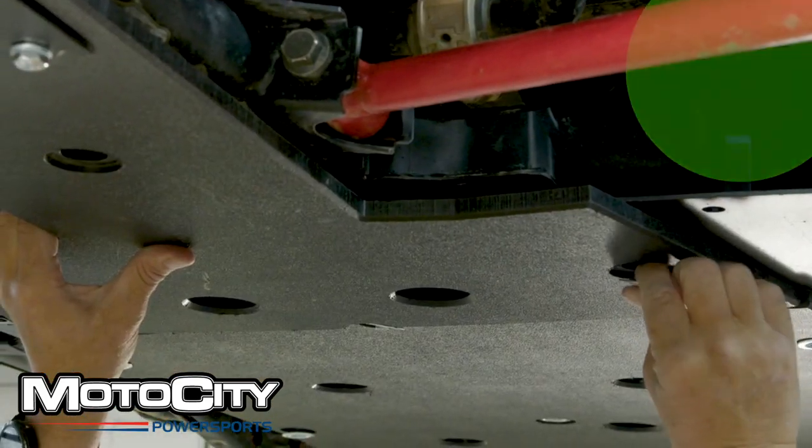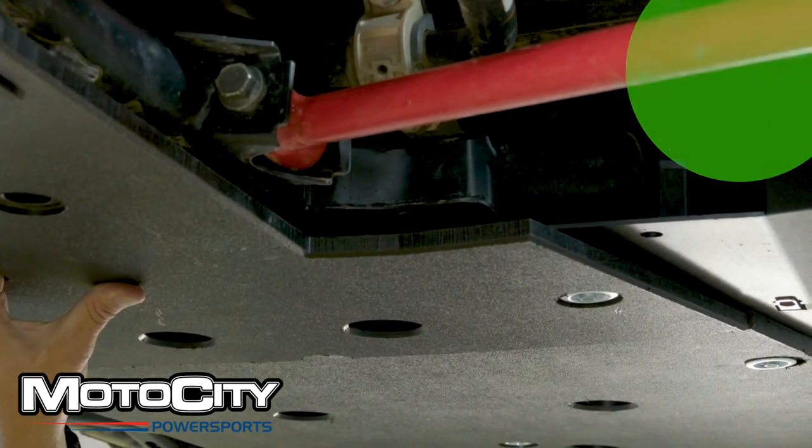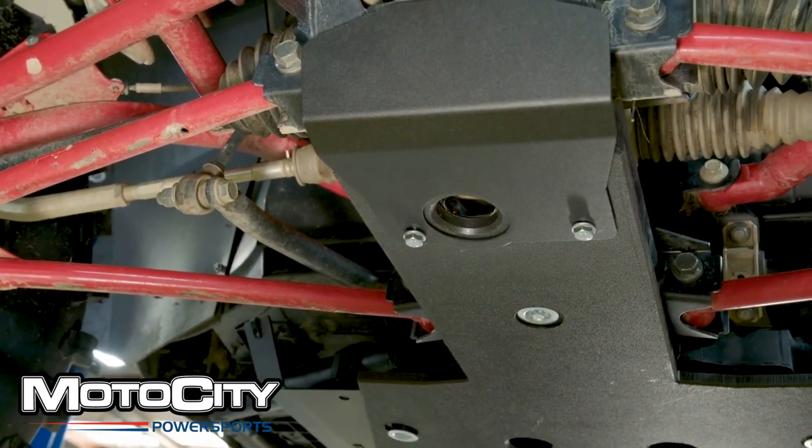Now place bolts into the green areas to keep the front panel mounted. And now we're going to put a bolt through the insert washer from earlier. You might have to hold the insert washer from above while you tighten it from below.